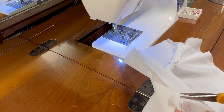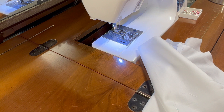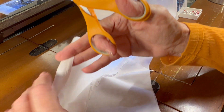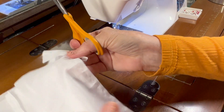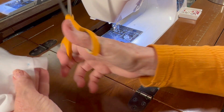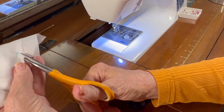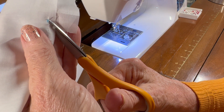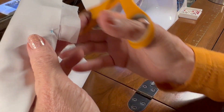Let me clip my threads. Now it says to clip diagonally through both layers of fabric. So I'm going to start at this little corner and clip up to where I started sewing, where I went back and forth.